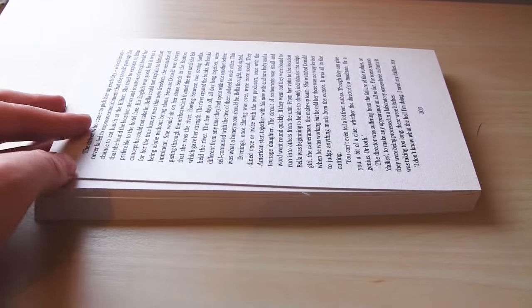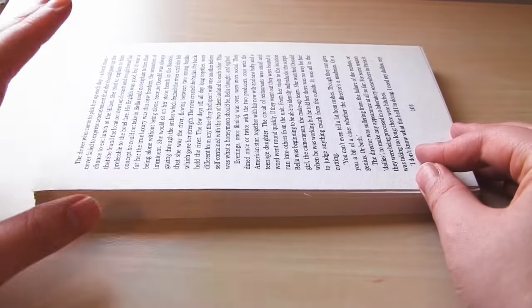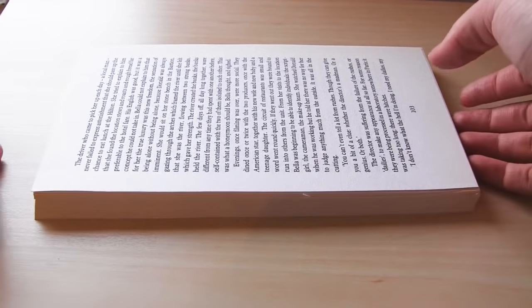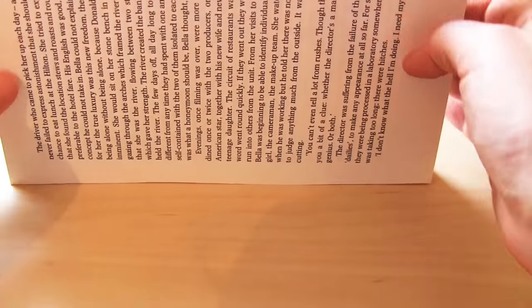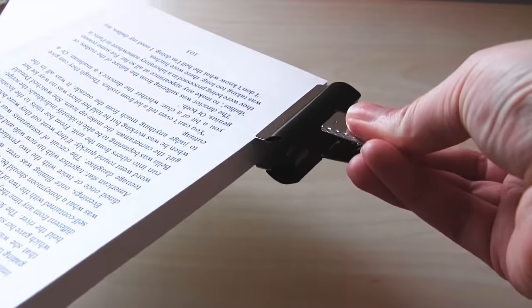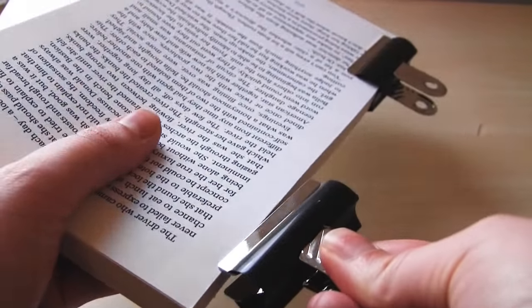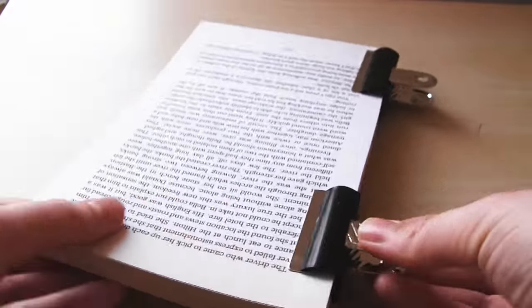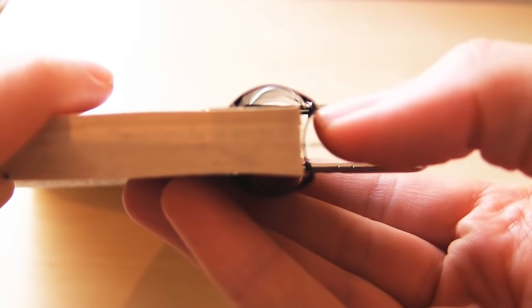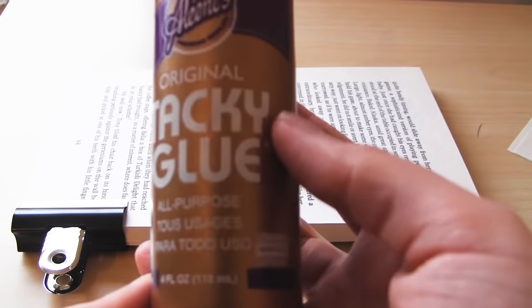Once I have done that I have got my stack of loose pages. I need to line them all up to make sure they are all the same size. Now I am going to glue them down one side to create the spine. Put all your pages neatly into a stack making sure that the side you are going to glue all lines up neatly, then use bulldog clips to keep this stack of pages together.